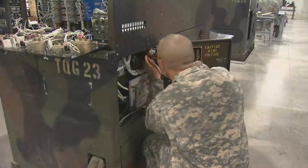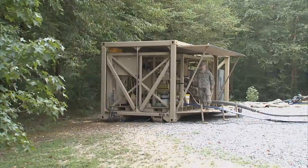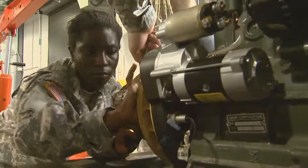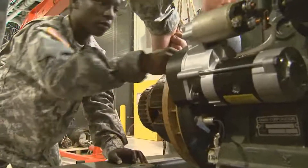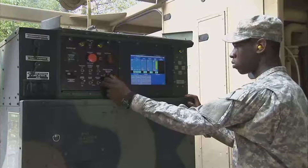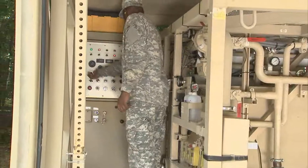Military Occupational Specialty: Power Generation Equipment Repairer. Army operations require continuous electrical power, and these are the soldiers who supply the power needed to run virtually every aspect of Army activity — power that must be available whenever and wherever the Army needs it.